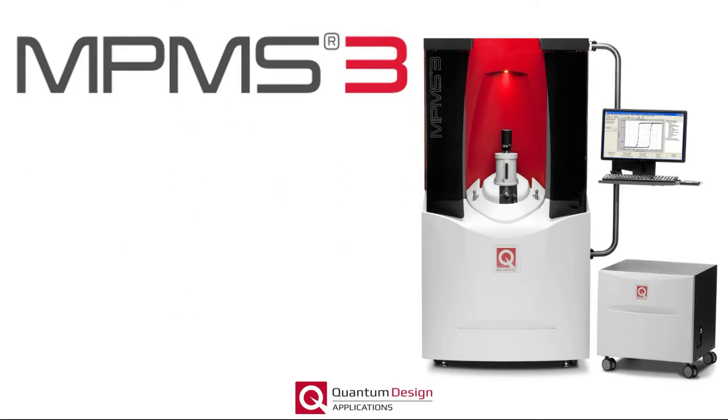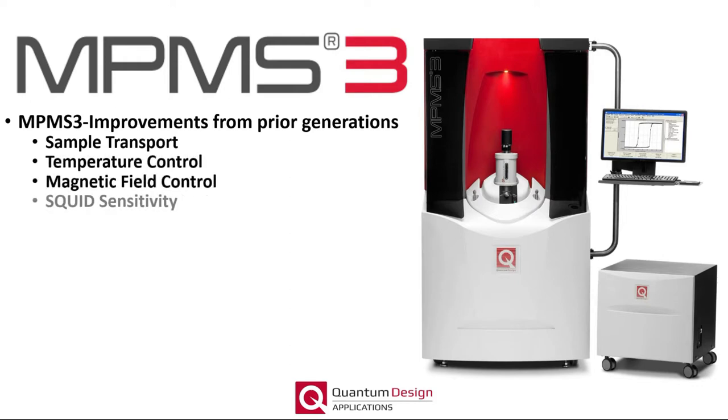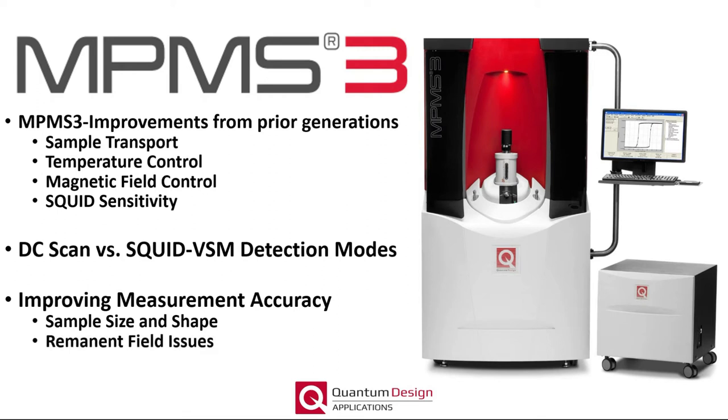This particular presentation will consist of three parts. Firstly, I will describe several of the design improvements over prior MPMS generations, in particular focusing on sample transport, temperature control, magnetic field control, and improvements in SQUID sensitivity. Next I will discuss how measurements of the DC magnetic moment are performed in the MPMS3, comparing and contrasting the traditional DC scan and SQUID VSM detection modes. Finally, the presentation will end with a discussion on how the experimenter can improve their measurement accuracy by accounting for their sample size and shape, remnant field issues inherent to superconducting magnets, and background subtraction.